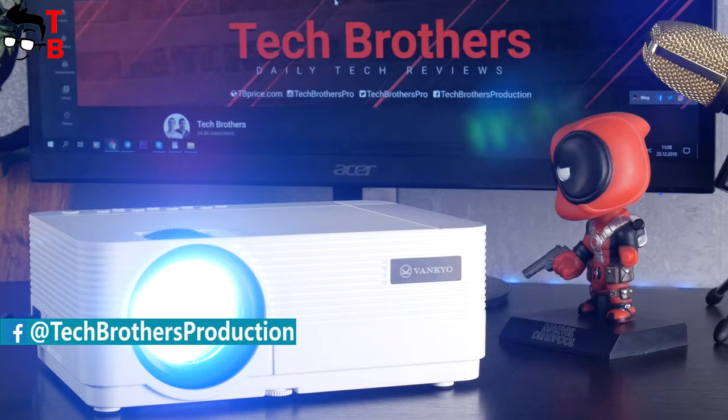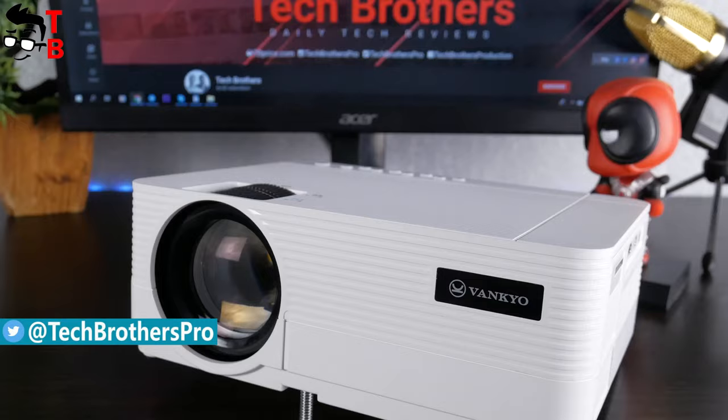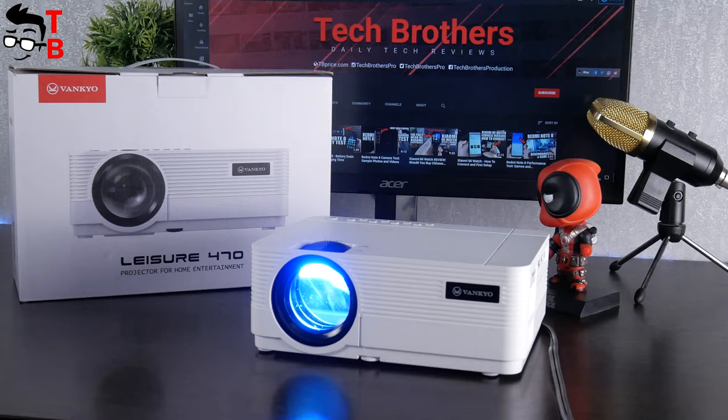The price of this projector is only $130, but it has good brightness – 4000 lux, 720p native resolution and Full HD support, 250-inch screen size, and Wi-Fi synchronization with smartphone. Let's do an unboxing and full review of the Vankyo Leisure 470.